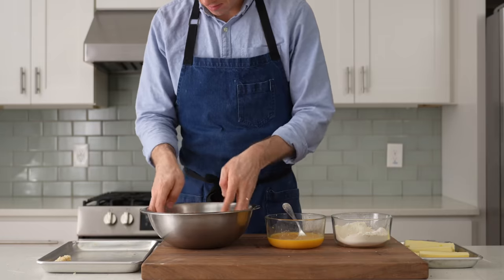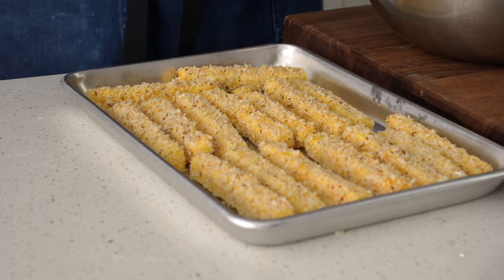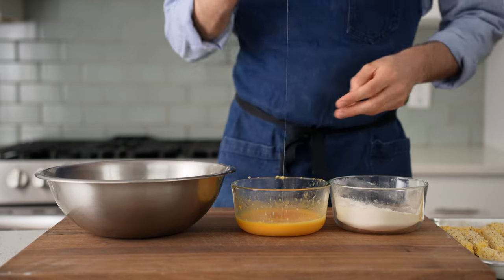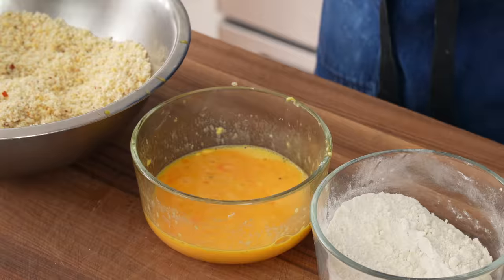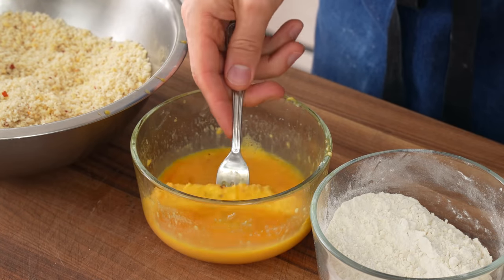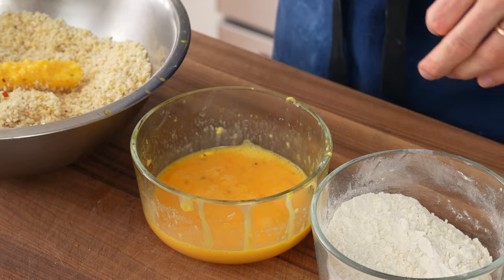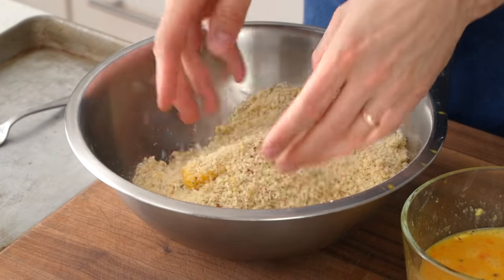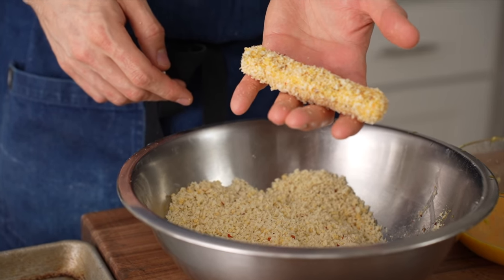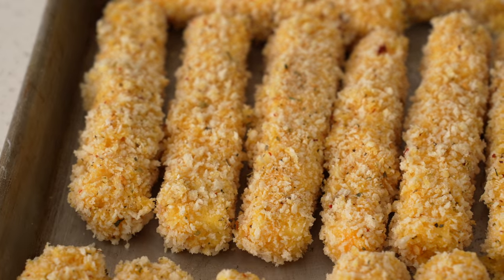That first coat looks pretty good but it's not enough to hold the cheese inside while frying, so we need to repeat the breading one more time. I'll run all the remaining cheese through the first round, and once I have 16 single-breaded sticks I'll top off my egg wash — five eggs in total would be a better starting point. The stick goes back into the egg, I toss it with a fork, let the excess drip off, then toss it through the breadcrumbs a second time to get as much stuck to it as possible. There we go — a double breaded stick of mozzarella, well coated but not over-coated.